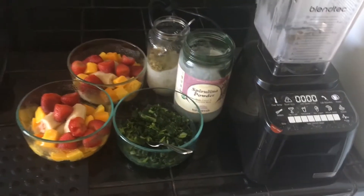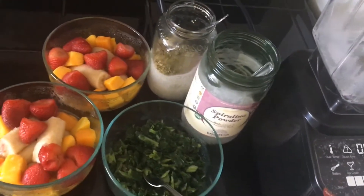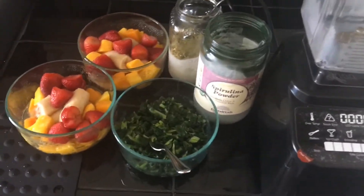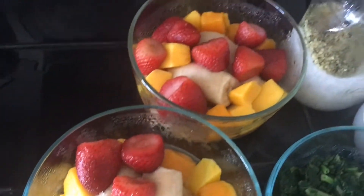Welcome back to my vegan world. Today we are making a smoothie that we are calling our quarantine smoothie. As you can see, there is no fresh spinach and kale, and the bananas we're using are frozen, which we defrosted because we bought them earlier.